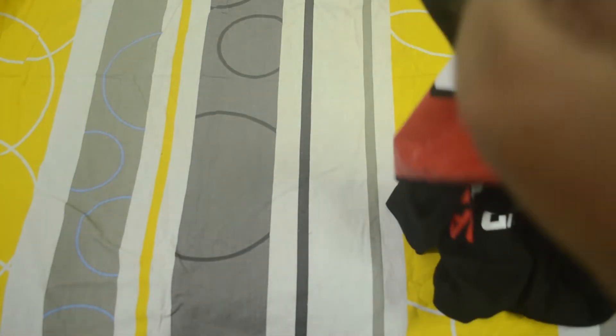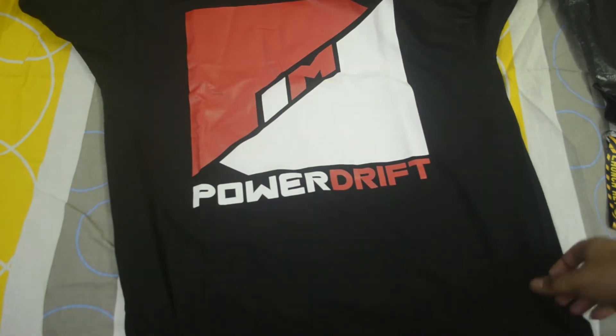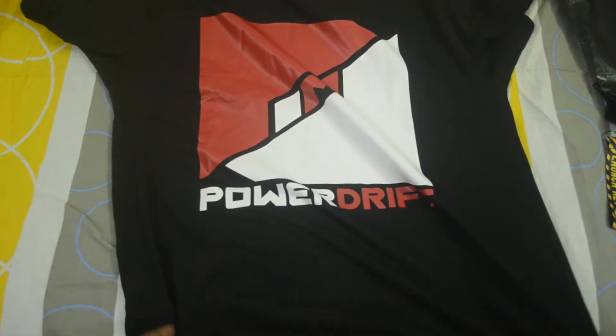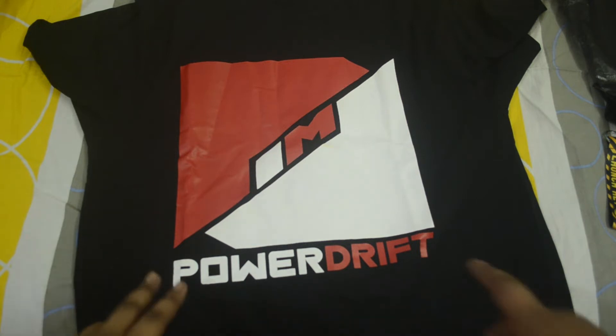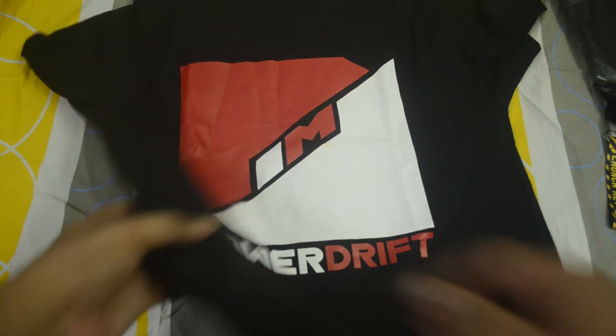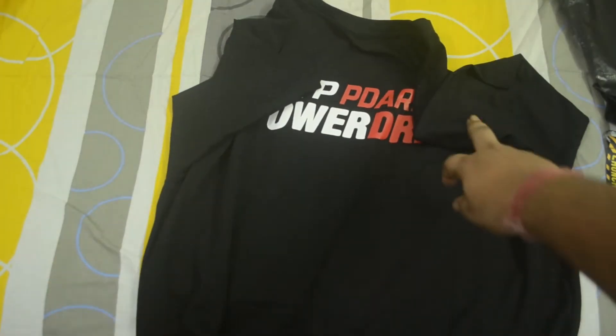So this is the official PD Army merchandise which I ordered from 100 Kilometer Per Hour. This is a black t-shirt with 'PD Army Power Drift — I am a Power Drift', and they have got branding at the back also.